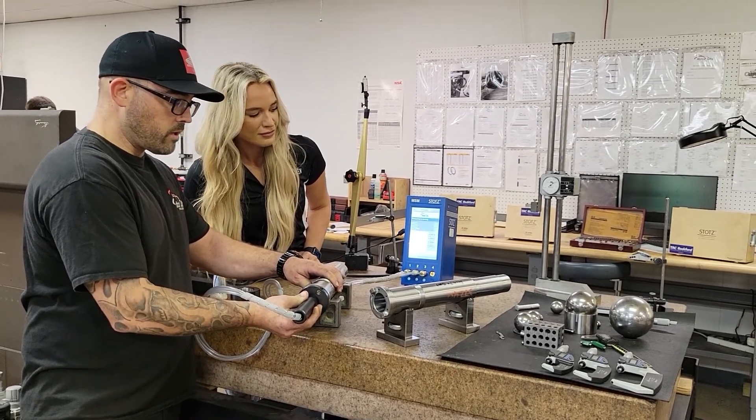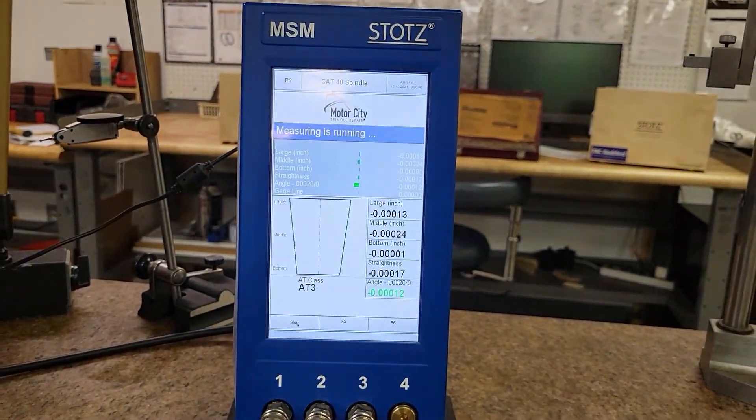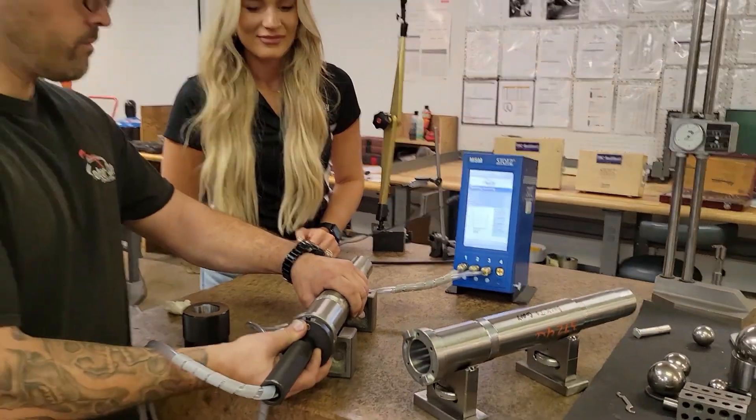That's a good fit right there. That's perfect.